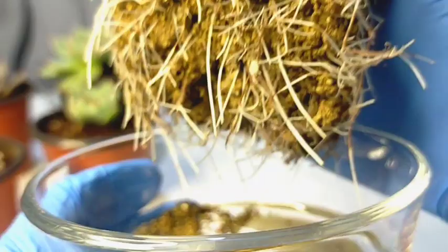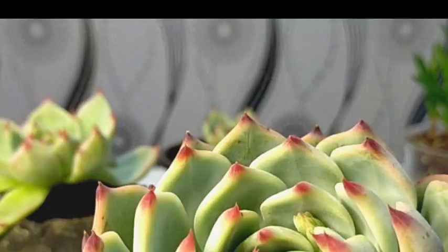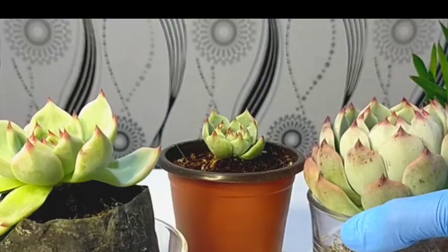We can see the new roots there. It is very easy to propagate our cat's claw, and the success rate of propagating it is about 95%.